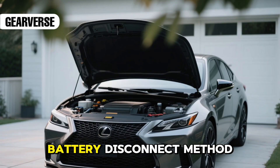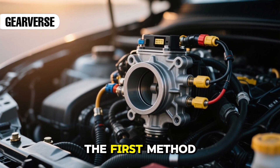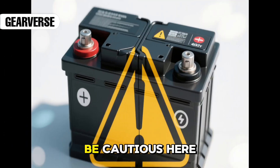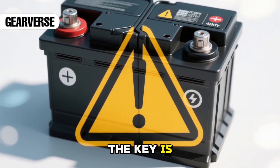Now let's move on to the battery disconnect method. This one's best for vehicles with electronic throttle systems when the first method doesn't fix the issue. Be cautious here — never touch both terminals at once, and make sure the key is out of the ignition.